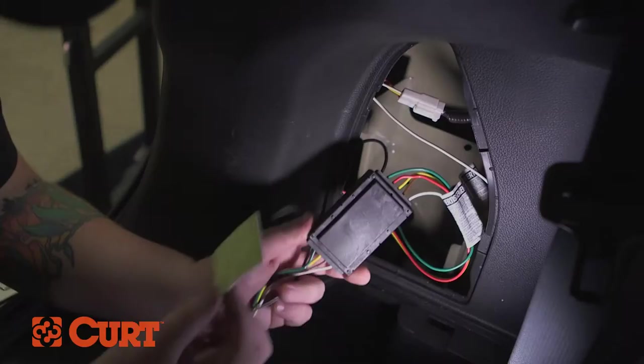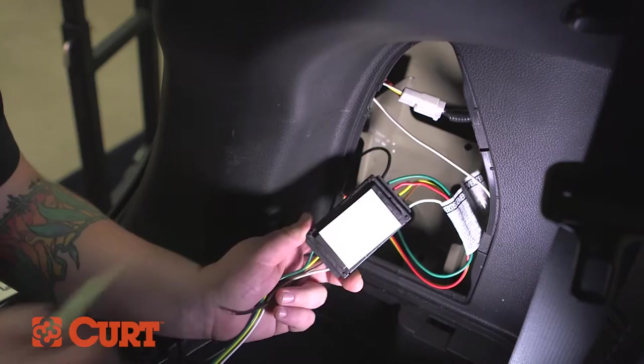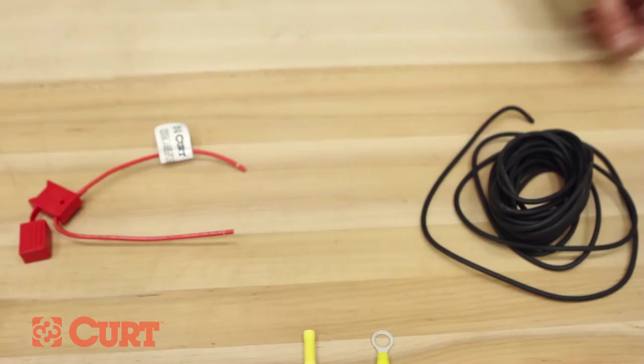Find a suitable mounting location for the black converter box. We recommend a flat surface protected from road debris. Use the supplied double-sided tape to adhere the black converter box to your chosen location.